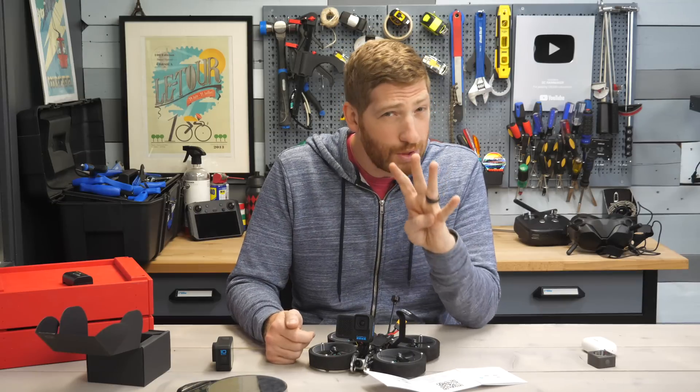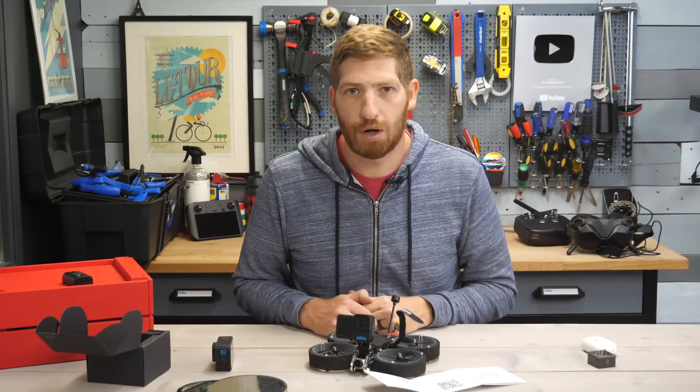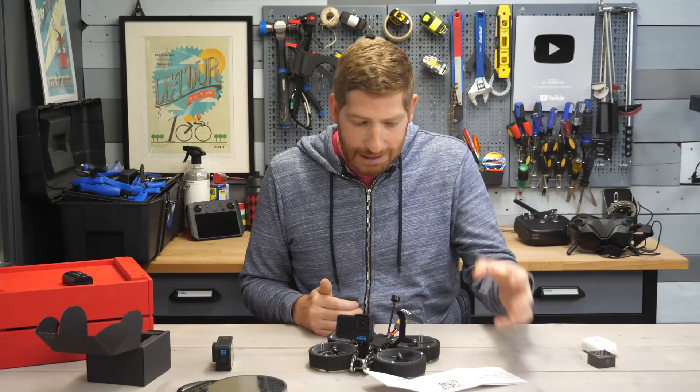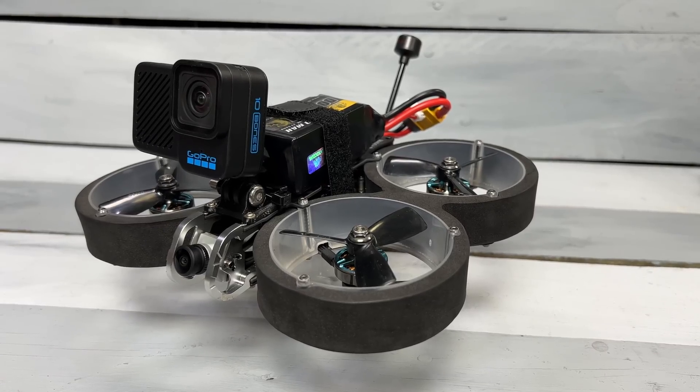This is the first of four new cameras that GoPro has promised this year. About a month and a half ago on a shareholder call, their CEO talked about four new cameras coming in 2022, and they talked extensively about the FPV market without necessarily connecting those two dots. This is certainly the very first camera.